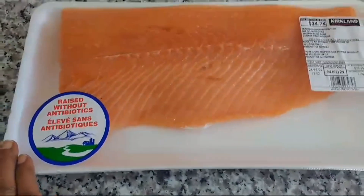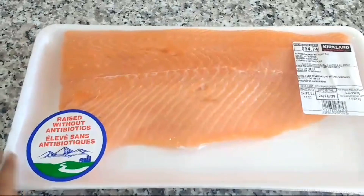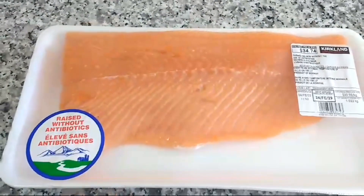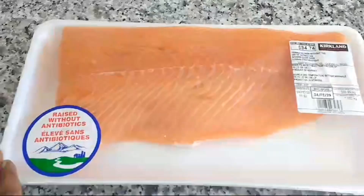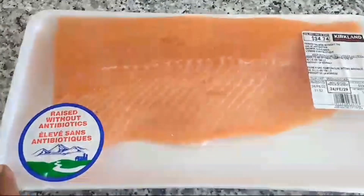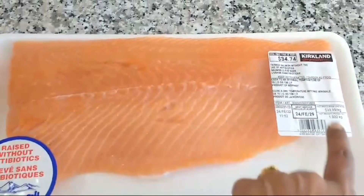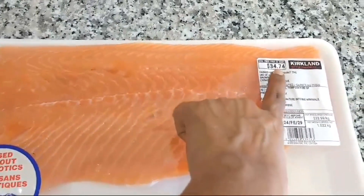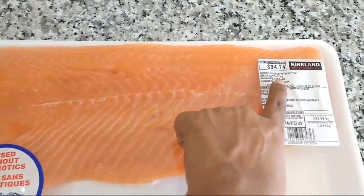This is salmon fish in Canada, at Costco. This fish is 1kg and it costs 34 CAD dollars and 74 cents.